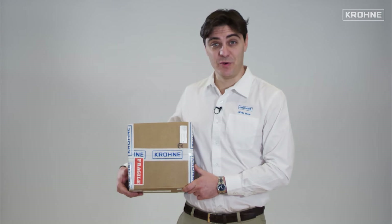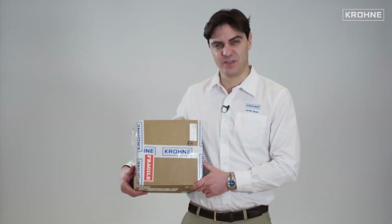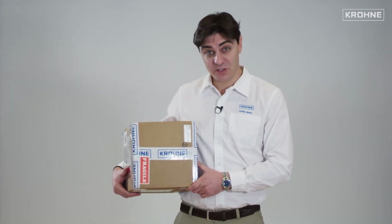Welcome to this out-of-the-box video experience. We will present you the opening of the box as a customer experience, the mechanical installation, and followed by a quick setup of the device.